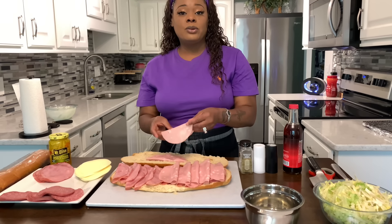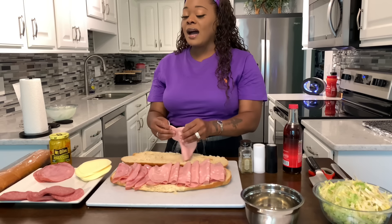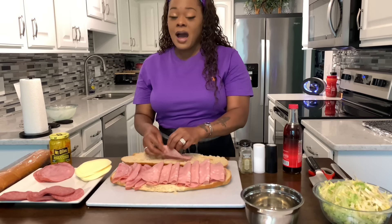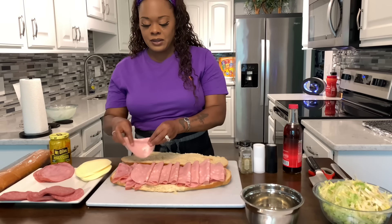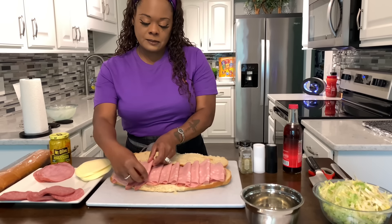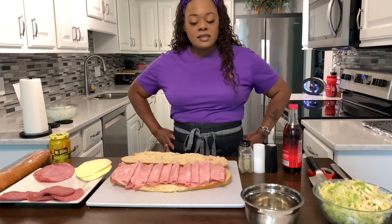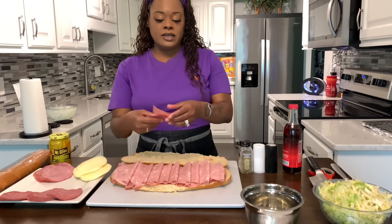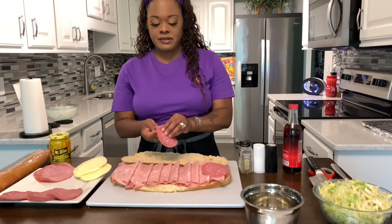The next meat we'll do will be, of course, your hard salami. I like to put the hard salami on top. I really wish I could have found the hot capricola ham because it's beautiful — it's just the meat that's needed. But like I said, you can use the ham and it works well. So let's go ahead and shingle our salami — you can fold it or shingle it, whatever floats your family.